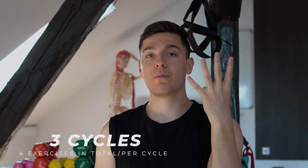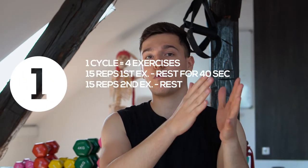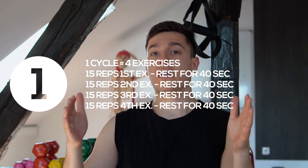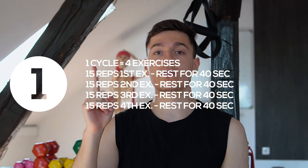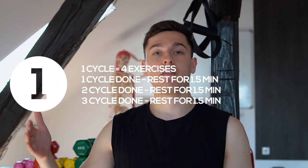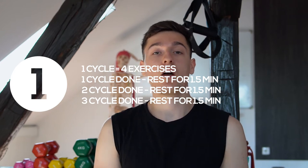This full training is structured so that we have three cycles, and each cycle is a combination of the same four exercises. We do 15 reps of the first exercise, rest for 40 seconds, then 15 reps of the second exercise, until we get to the fourth. Once we finish the fourth, we've completed one full cycle. Between cycles we rest for a full minute and a half up to two minutes, then repeat for a total of three cycles.